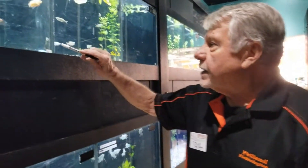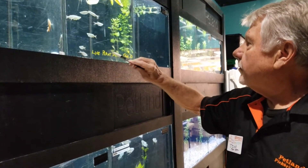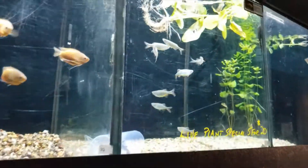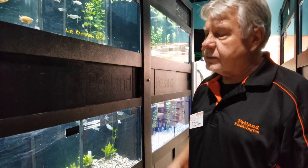Most of the fish we sell are community fish. Red-eye tetras are very pretty. Hatchet fish have an unusual body style. There are also pristillas and serpa tetras — a lot of tetras. For bottom feeders, you want at least one per five gallons. You can see them on the bottom there — they will eat all the stuff on the bottom and keep it clean for you.